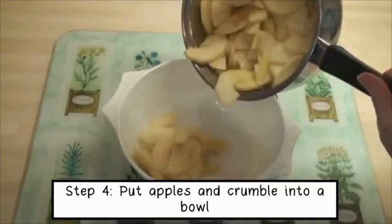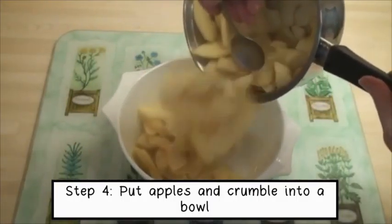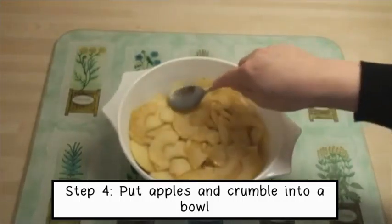Step 2: cook apples in a pot with water, brown sugar, and cinnamon.